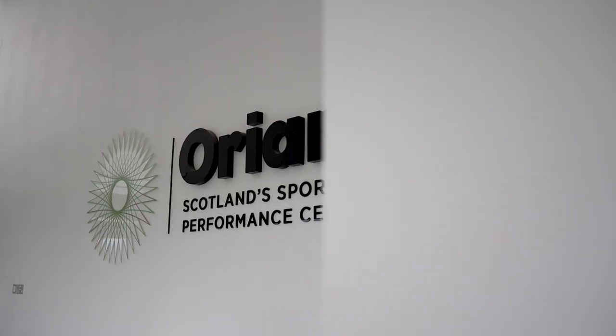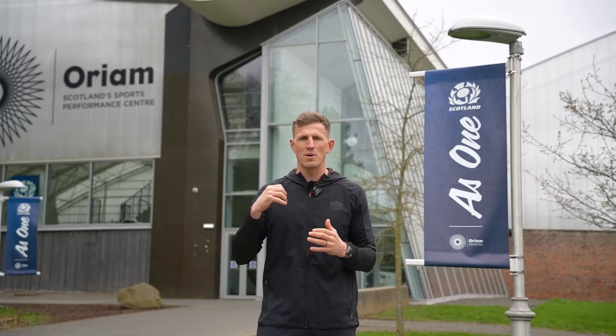Yes squad, World Rugby have just released the brand new Tackle Laws and I'm up here in Edinburgh in the RM Sports Centre to find out a little bit more about those Tackle Laws and also find out about the brand new Tackle Ready programme that they've just released.